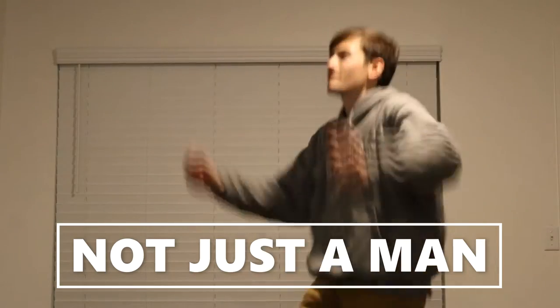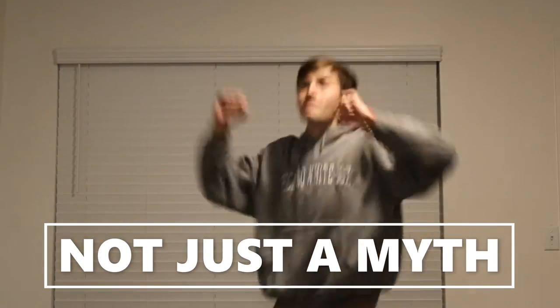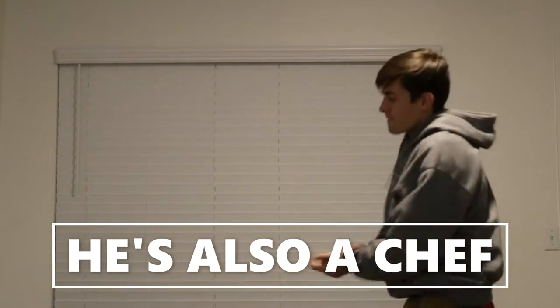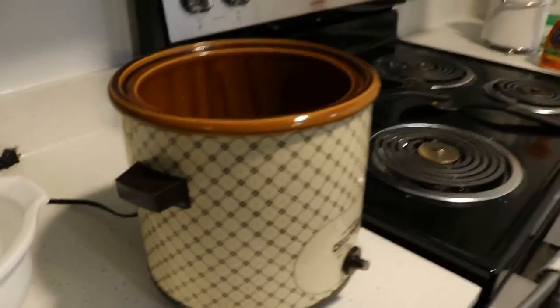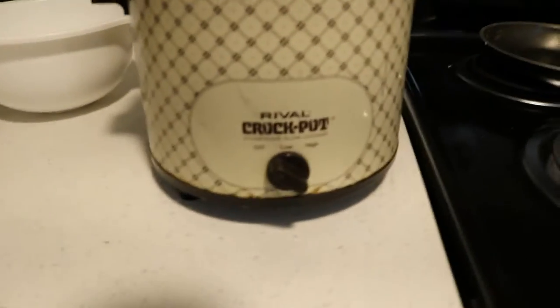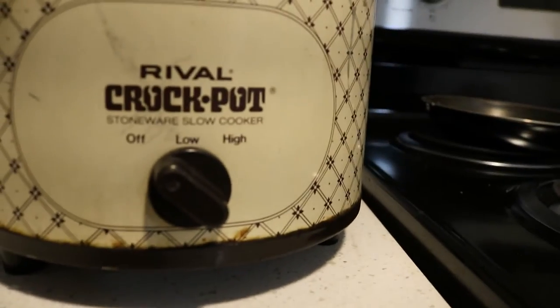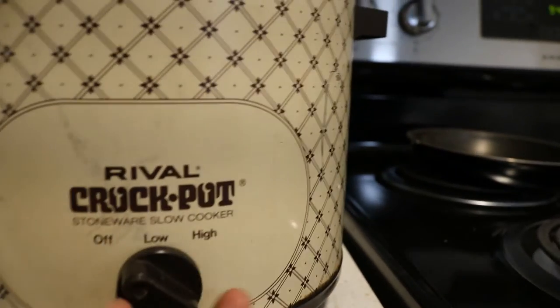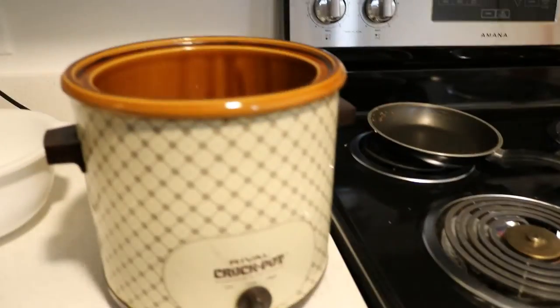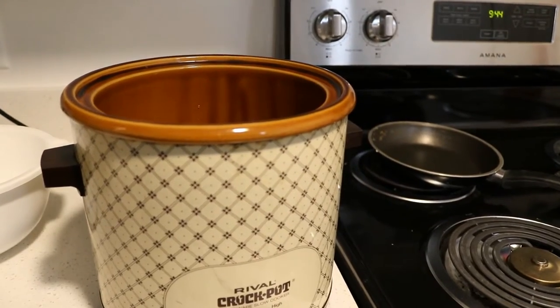Hello everybody and welcome to my latest reality show, the College Chef. Here is the crock pot. What we're gonna do is plug it in. This is an older one. I'm just gonna turn this puppy on low and let it cook overnight because I'm tired — it's 9:44. We're gonna do that and next, what we need to do...